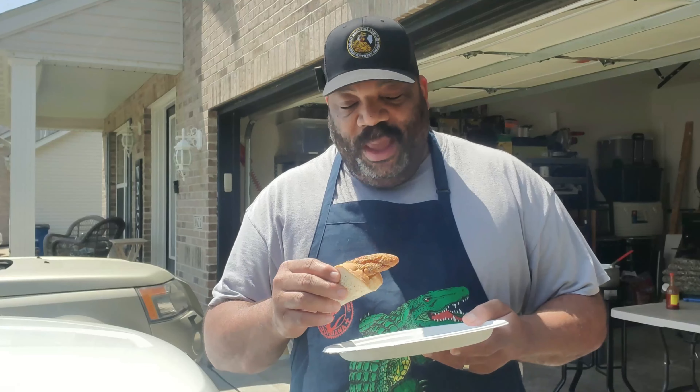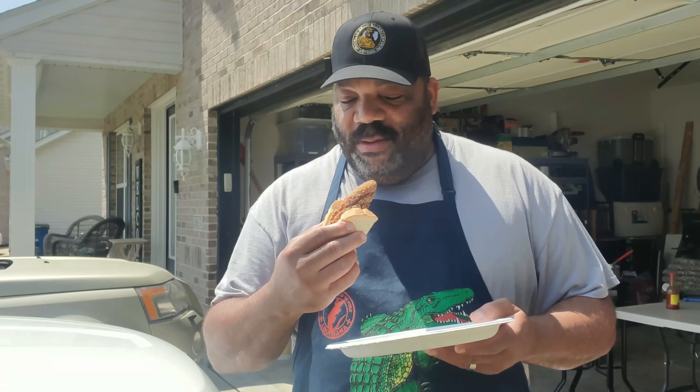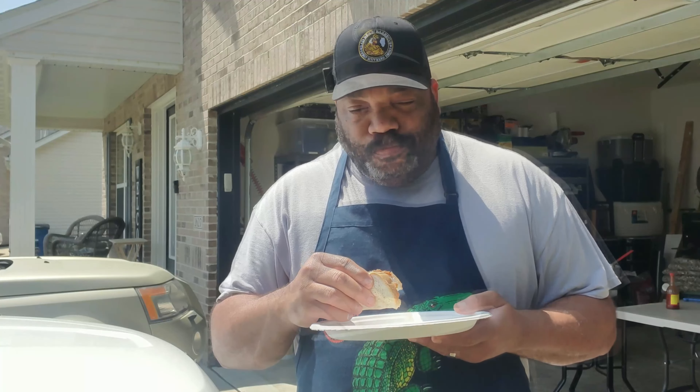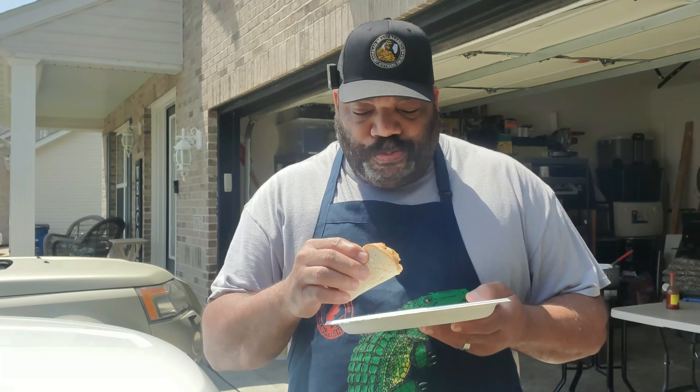All we need is some white bread and some fish. Let's go ahead and have a taste test. We used the Louisiana seasoning on our catfish, and we used peanut oil to do the cooking. The Louisiana seasoning — I'll put a link to it in the description block if you want to check it out. We used a combination of two different types of Louisiana breading, so it came out crunchy and came out great.